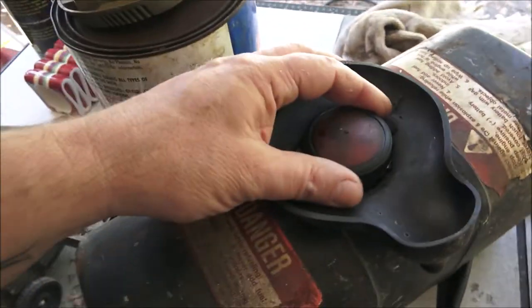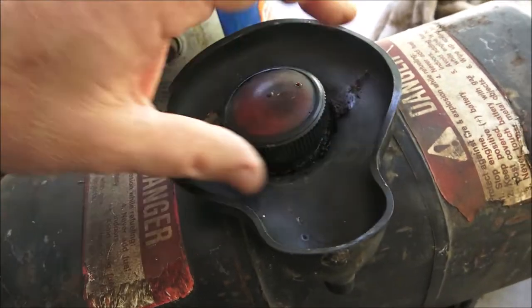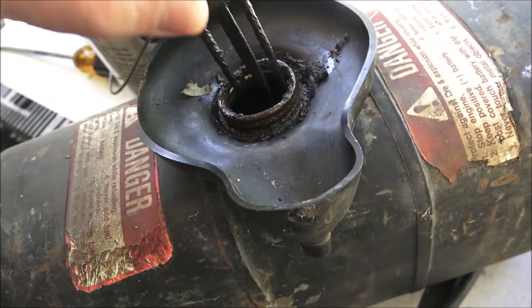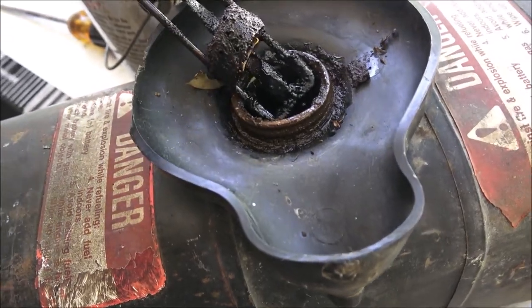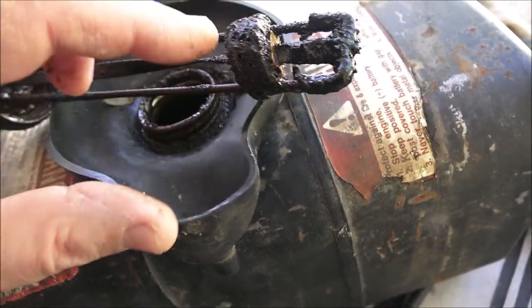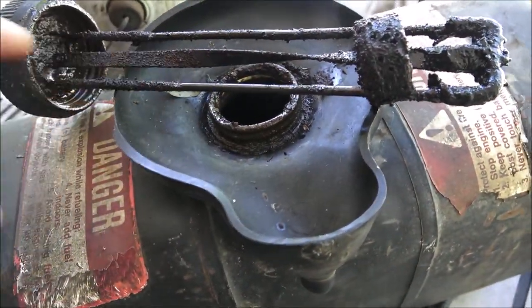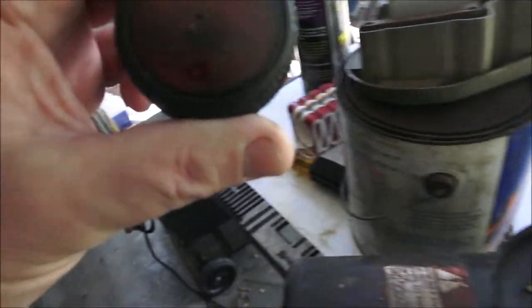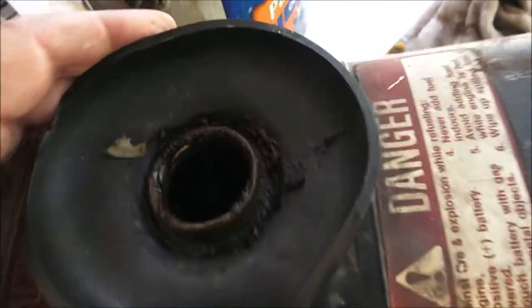I couldn't get the lid off the gas cap but I finally got it using a pair of channel locks. What this is — this is an old float. It would float up, and as it would float across that bent-looking thing there, it would turn. Inside there would be a little needle, and that would tell you how much gas you have — a little gas gauge.